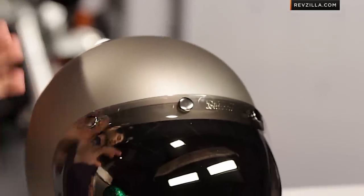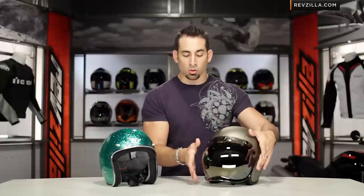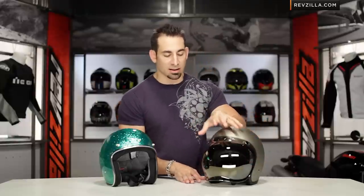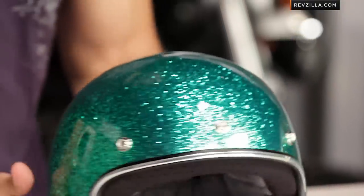Take a look at it — classic, retro, throwback, very simple in its design, very reasonable from an investment standpoint. Eight colors available; this is gang green, this is our matte titanium, and notice that it will take the bubble shield, which also has eight colors. This is the mirrored smoke version. Looking at it as I slide it over, you're going to buy one of these to match your bike.